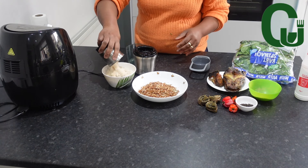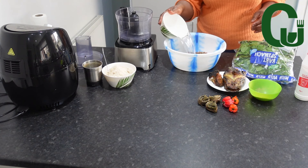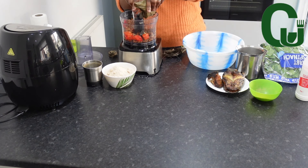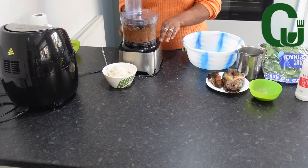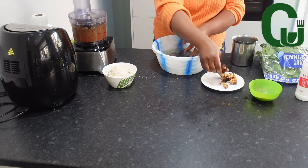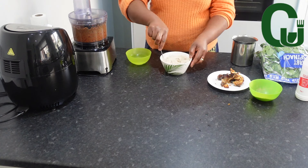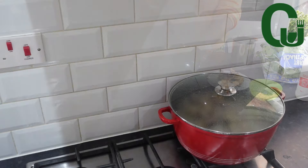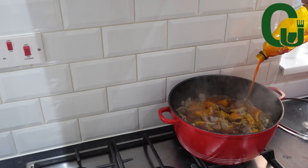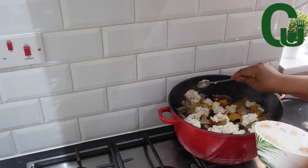I'll go ahead and wash my dry catfish, basically getting everything ready. Now I check on the proteins and it's about 85 percent cooked. I'm going to add my dry catfish, palm oil, and my egusi paste. You don't need too much egusi when making this soup — add the egusi like this.